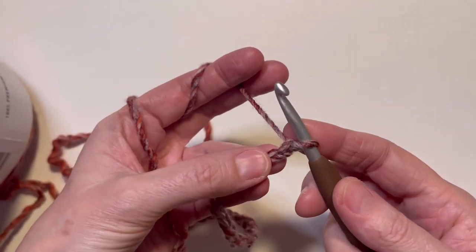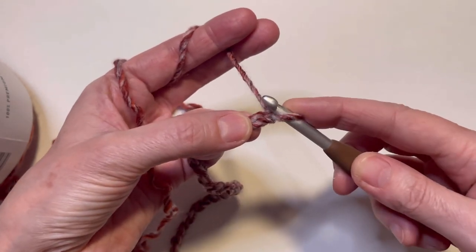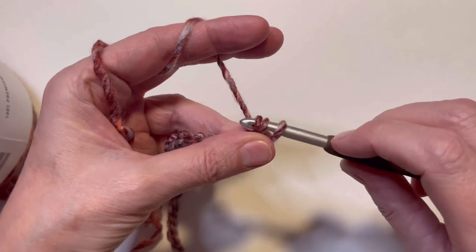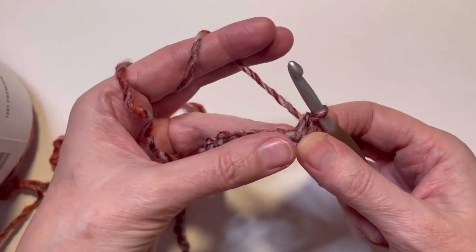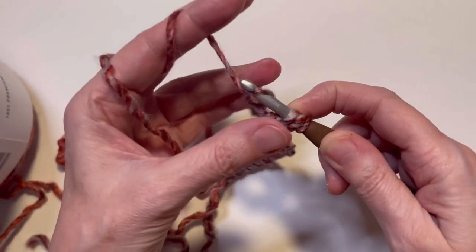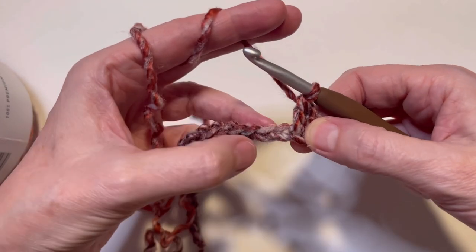This is a really super easy pattern. We're going to start in the second chain from the hook and we are going to do a single crochet — just take your crochet hook and stick it underneath those first two loops, pull the yarn through, grab your working yarn, and pull it through the two loops. Now we're going to do a double crochet in the same exact stitch: wrap it around, go through, pull it through, wrap it around, pull through two loops, wrap it around and pull through the other two loops. That is your first Suzette stitch.